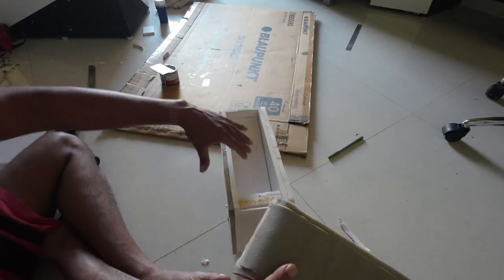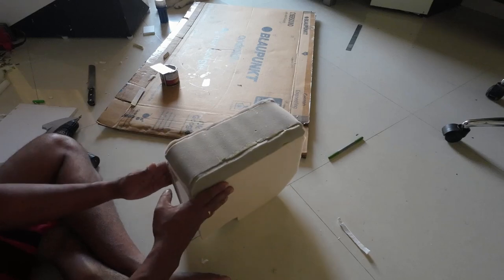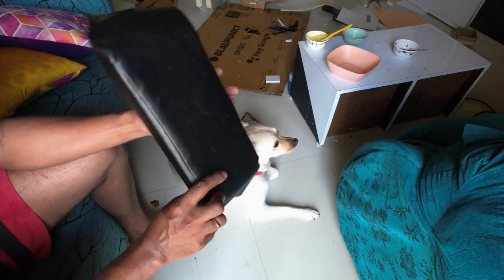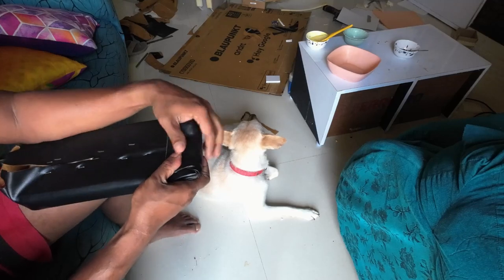As we have finished the cushioning part, let's move to the wrapping process. I am going to use some old PU leather which I preserved from the repair of my recliner. One important point to remember is that the corners and edges should always be stitched together for better finishing. If we simply fold the material along the edges, we will not be able to achieve the cornering effect.